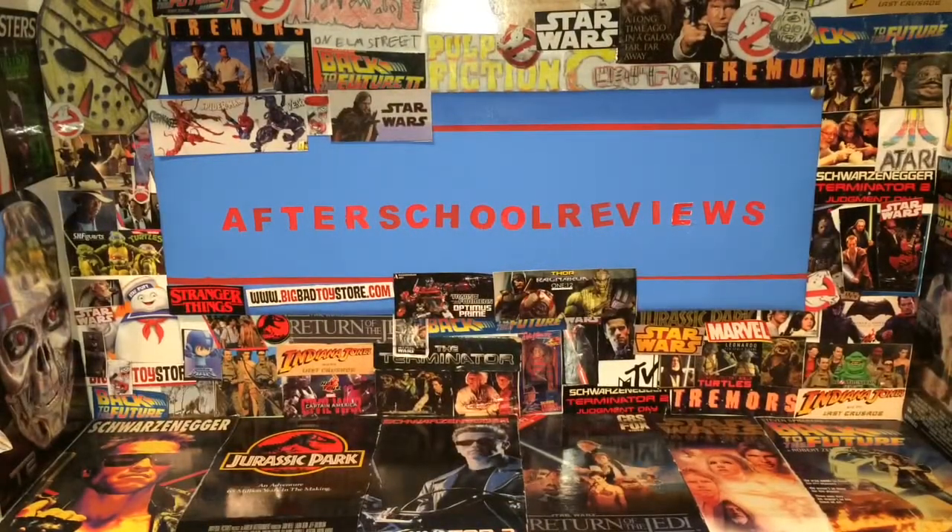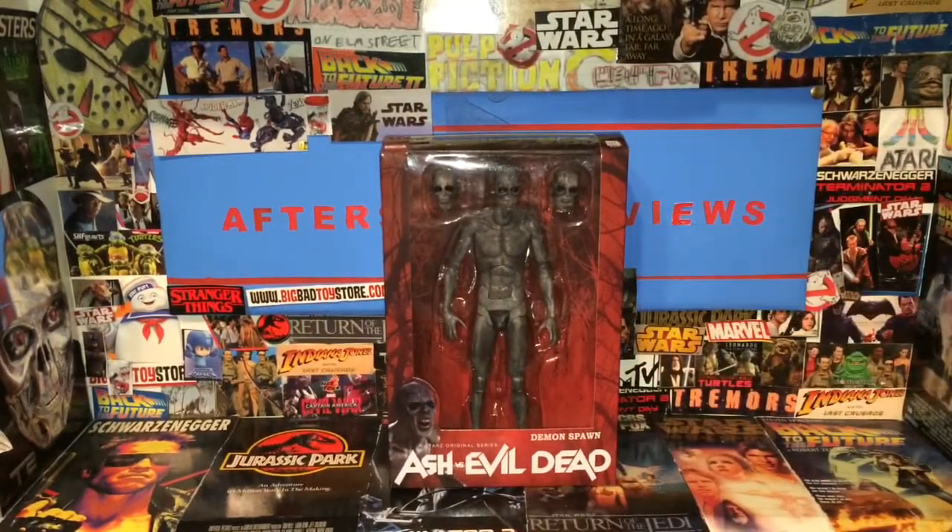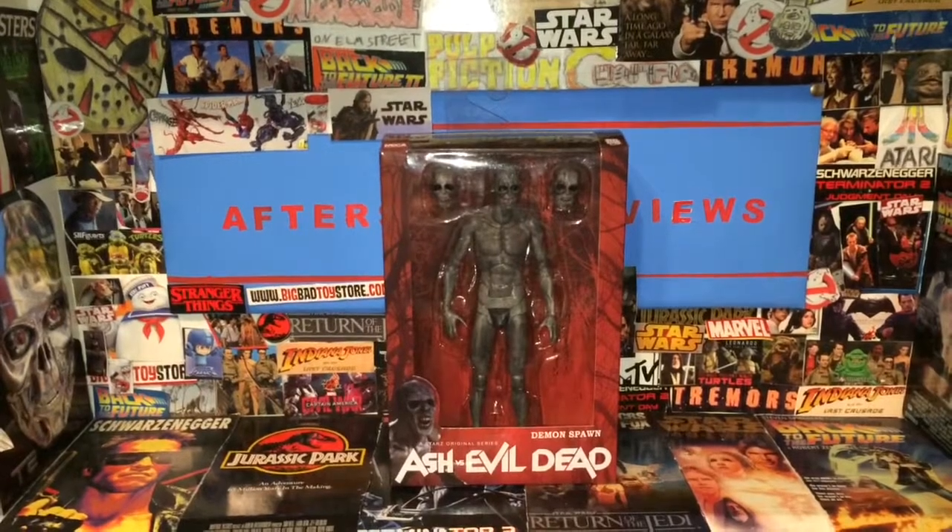Welcome to After School Reviews. If you're a new subscriber, or just here for this review, go ahead and hit that like button, also hit that bell icon for when I go live and when I do weekend uploads. Today on After School Reviews, we will be having a look at the Ash vs. Evil Dead Demon Spawned figure.